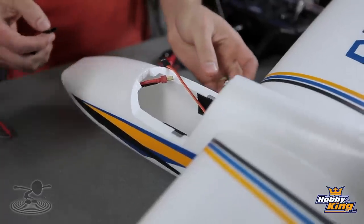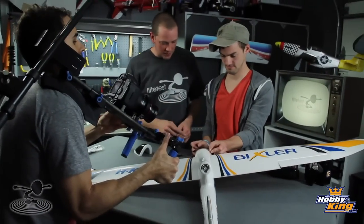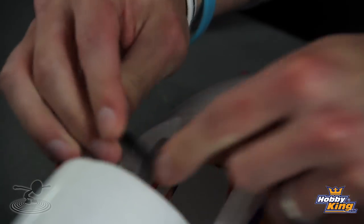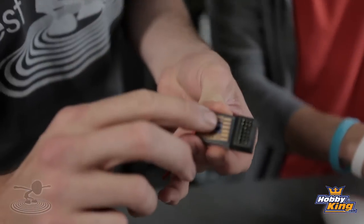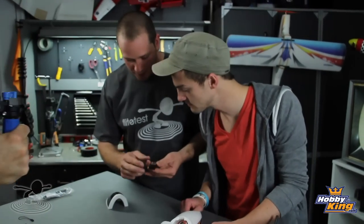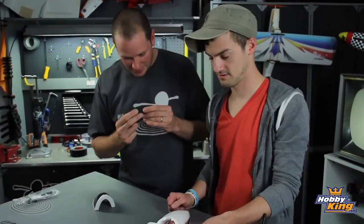Once you've got your wings done and pulled your wires through, the aileron wires are labeled number one. It doesn't matter which way you connect them as long as your polarities are right. Hobby King numbered the channels: number one being aileron, two being elevator, three being throttle, and four being rudder. The receiver is labeled accordingly - aileron one, elevator two, throttle three, rudder four - so you know exactly how to plug everything in. It's kind of hard to read, but it's there.